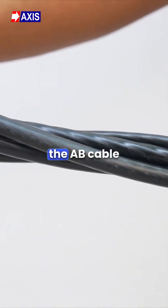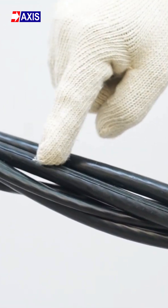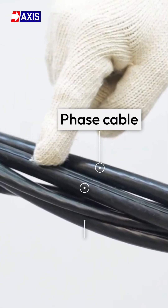Select the portion of the AB cable where you will install the multi-port connector. Identify the phase and neutral cables for tapping.